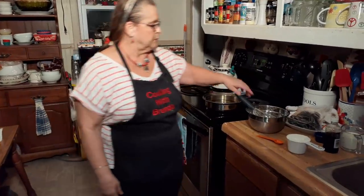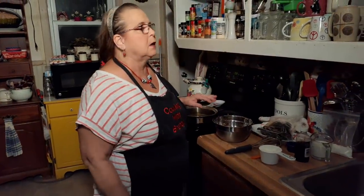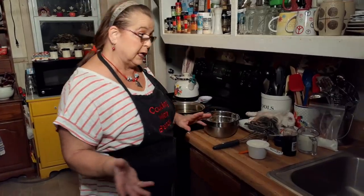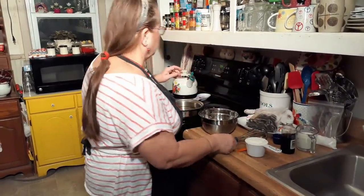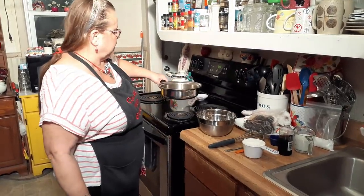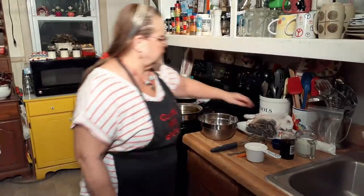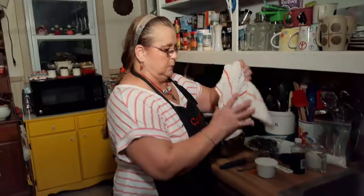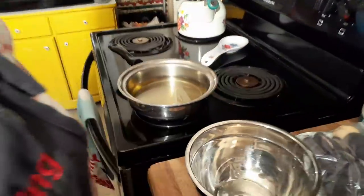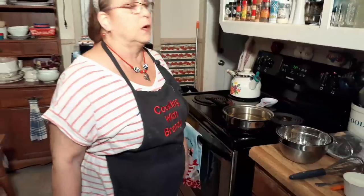I'm going to make some stuffed Oreos the easiest way possible tonight. You can make your own pancake mix or funnel cake mix, whatever you want to use. Tonight I'm going to use pancake mix and turn my oil on. If you're not going to do but 15 or 20, you don't need a whole bunch of oil. It's just vegetable oil — you can use whatever kind you want, it's still going to fry them cookies.